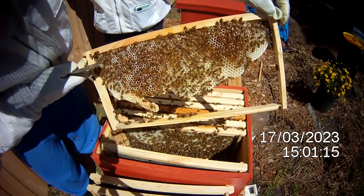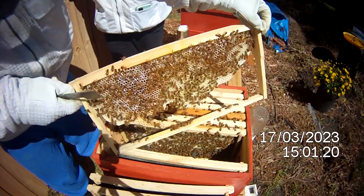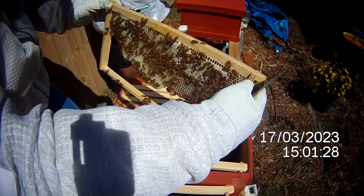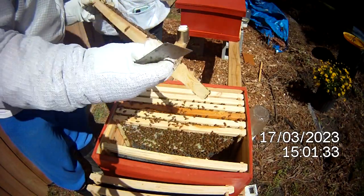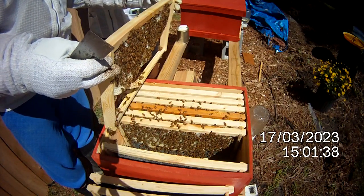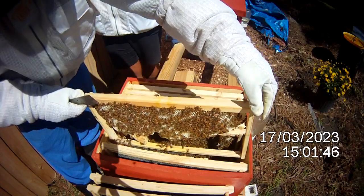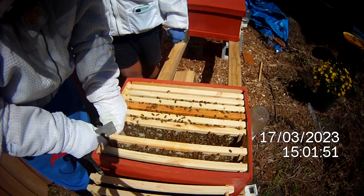This was an empty frame and they have built out this frame with comb — some capped, some not. This is the frame that I taped the queen to when I installed this package. The way she was installed, we weren't able to put a foundation in it, so they already built it out.